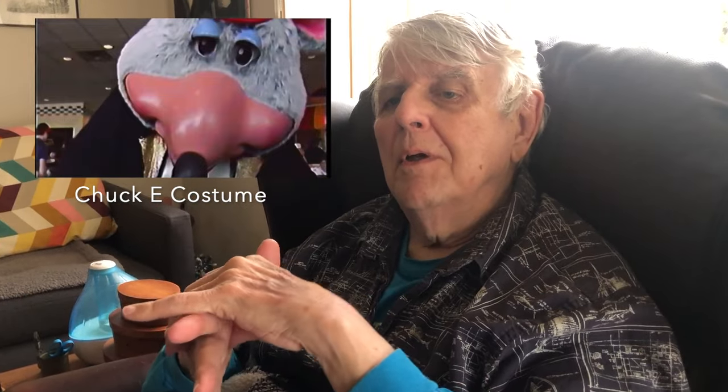Cowan Costumes got the contract to make the Chuck E. Cheese walk-arounds. We were drawing Chucky at the same time, and through Cowan Costumes, they were telling us the big problem with the Chuck E. Cheese costume was that kids were always pulling on the tail and making the character trip. So we said, let's just take the tail off in the graphics, and maybe they won't notice. Sure enough, we did take the tail off, and Karen was left with a whole bin full of tails she never used. But that made the character a much more practical costume.